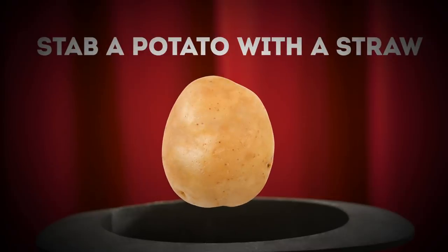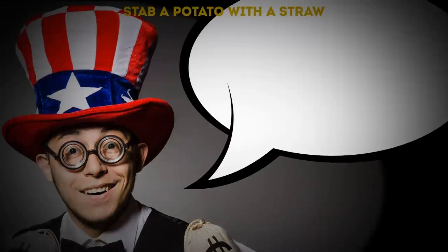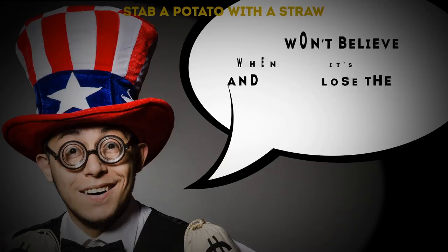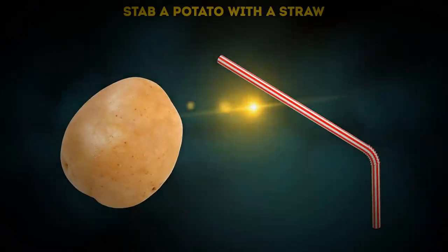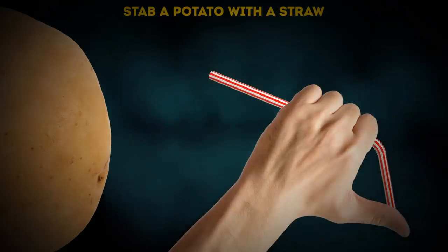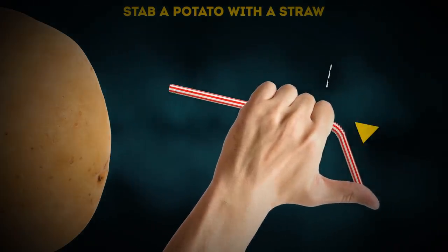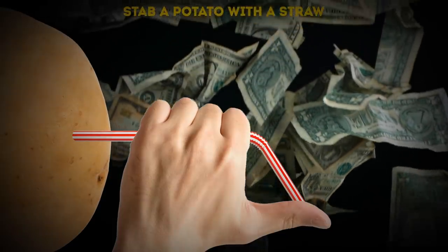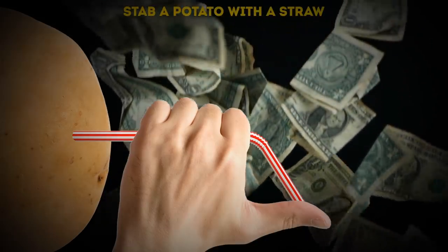Stab a potato with a straw: I bet I can stab a potato with just a plain old drinking straw — and you'll lose the bet. It turns out it's a super easy trick. You just cover one end of the plastic straw with your finger to stop air from escaping. Because the air stays trapped inside, the straw becomes unbendable. There you go — you won a bet, hopefully a hundred bucks, by stabbing a potato with a drinking straw, all thanks to the help of physics.